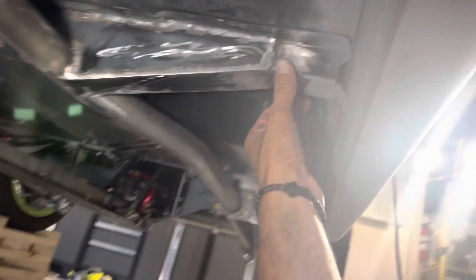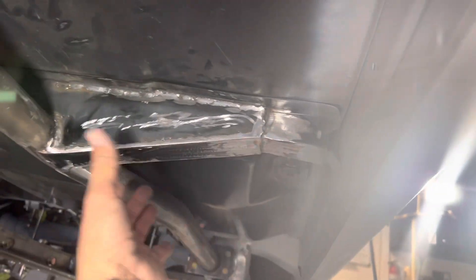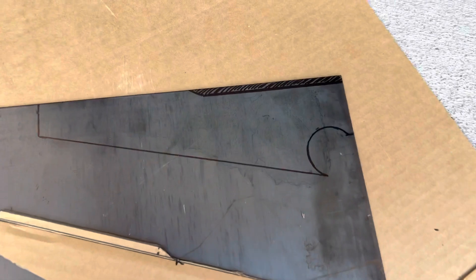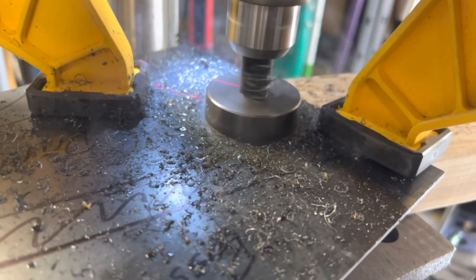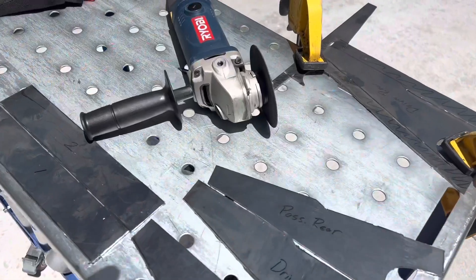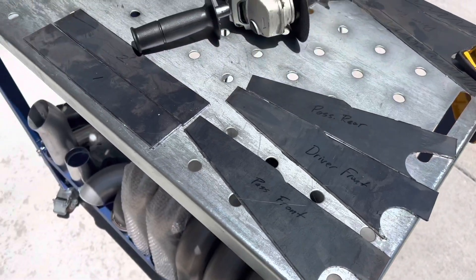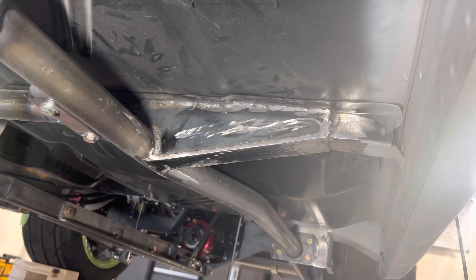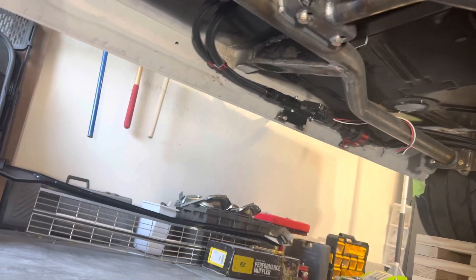There's already a little channel here that's part of the factory floorboard, so what I did is I started by fabricating some cardboard templates, cut those out, and then transferred that over to some 1/8-inch thick sheet metal I had laying around. I used cut-off wheels to make the round holes that go around the arches, and then cut the rest out using my cut-off saw. There they are — they're not terribly beautiful, but they're in the car and I think they're going to serve their purpose well.